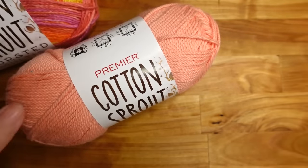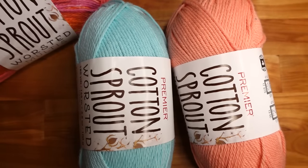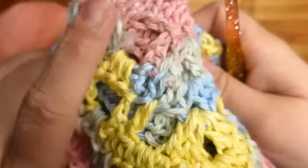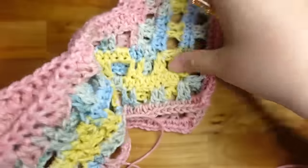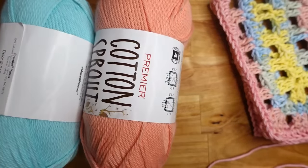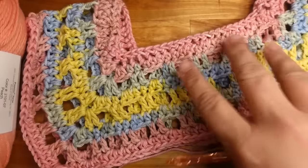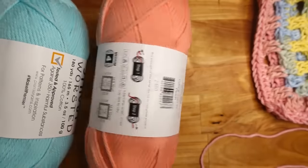You can start the first section with a solid color and then do the trim in a solid, or do the whole thing in one solid if the multi colors aren't your cup of tea. They have beautiful colors in the Cotton Sprout. If you want this type of striped look but don't want color breaks, buy a couple solids and change color every two rows — because this is a two-row repeat.